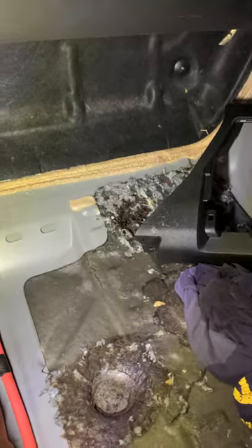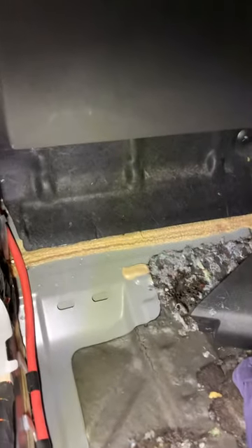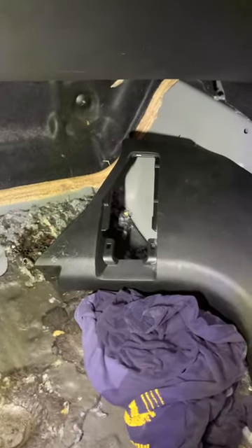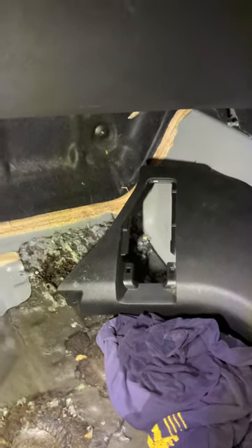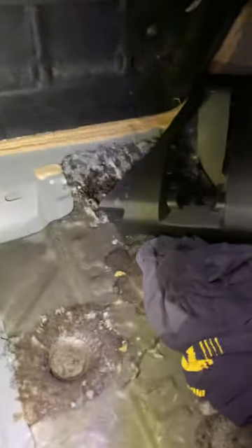They had a few extra wires hanging out under the dash panel. I checked the cabin air filter, and I checked the sills around the front window — all that was fine. But it was soaked, it was drenched in here.